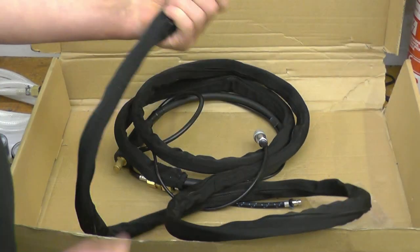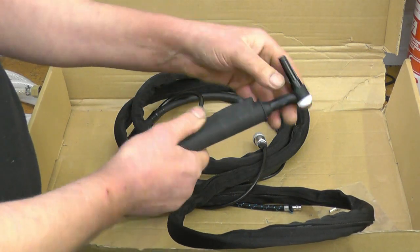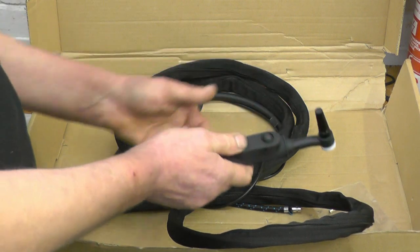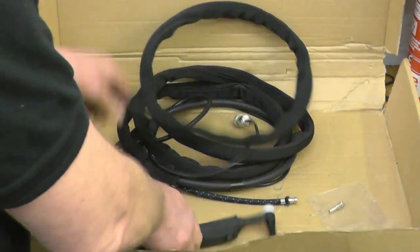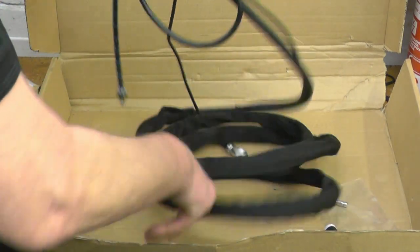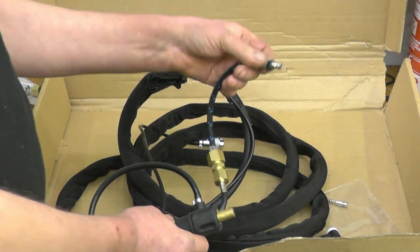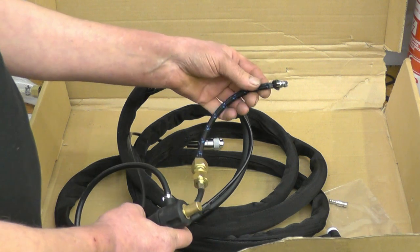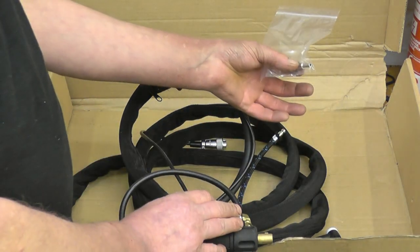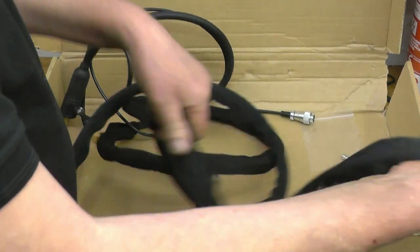This is the TIG torch — quite a nice torch. That's your button for your 2T and 4T operation. This one's a flexi-head so you can bend the head into whatever position you want, which is quite handy. I've never used a flexi-head torch before. That's the connector for the control button, that's your power connector, and that's your gas connector. One thing I've noticed — they've put a PCL type coupling on the front of the welder, whereas mine has a screw yarn type nut. This is a much better setup. There's also a spare connector there because I have a smaller torch I'll be using as well. That's quite a nice torch, nice flexibility on it.